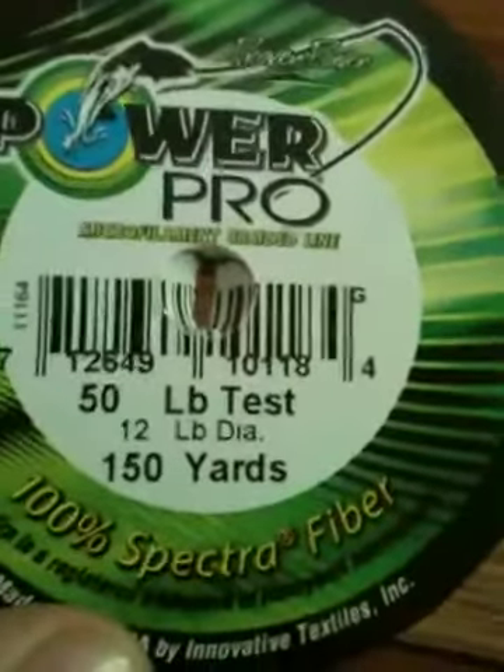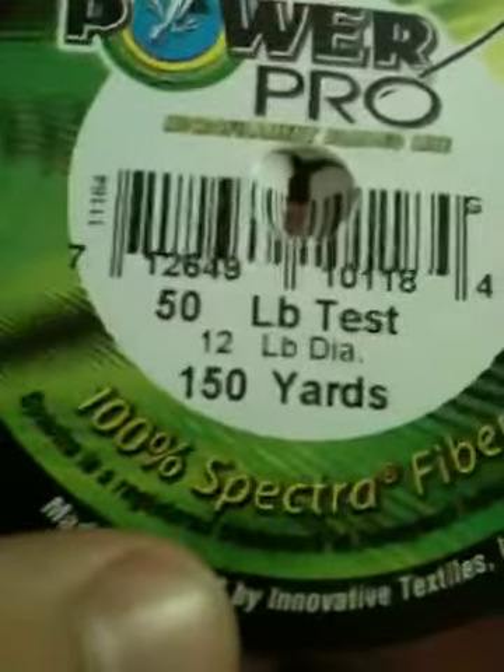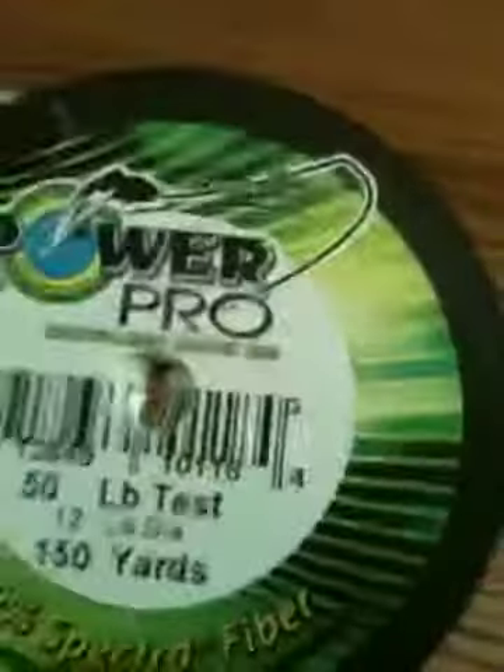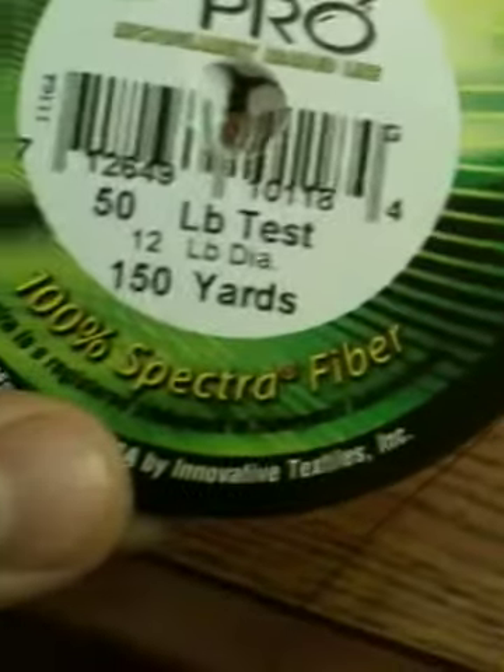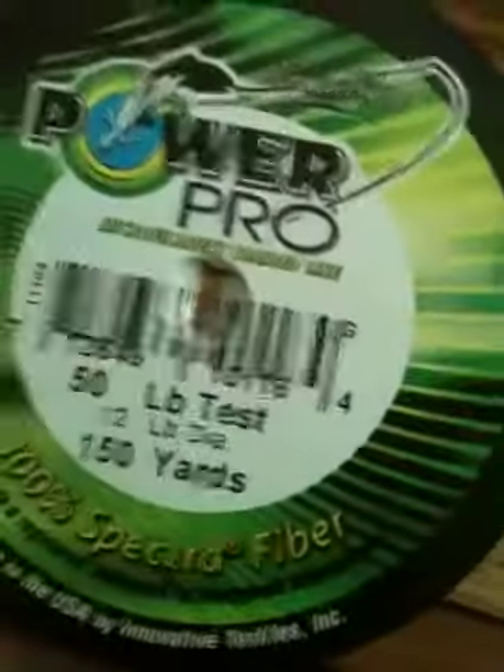It's called the Power Pro Micro Filament Braided Line — 50 pound test line with 12 pound diameter, and 150 yards. It'll usually fit on bait casters. A 12 pound bait caster can hold 145 yards, which makes it perfect. It's 100% Spectra fiber and has no stretch at all, so it's very sensitive.